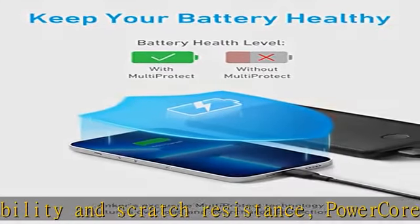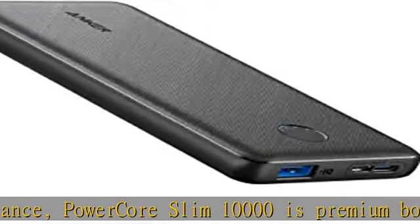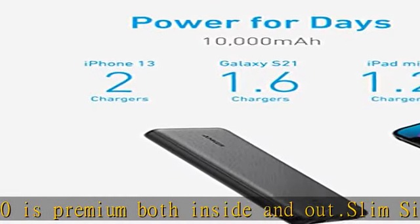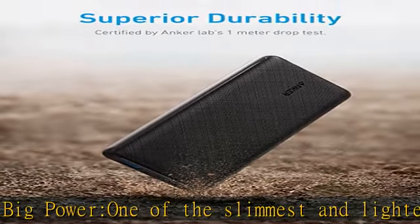Provides 2.25 charges for iPhone 12, 1.6 charges for Galaxy S20, and 1.2 charges for iPad mini 5. The two input ports may not be used at the same time. The USB-C input port has no output function.